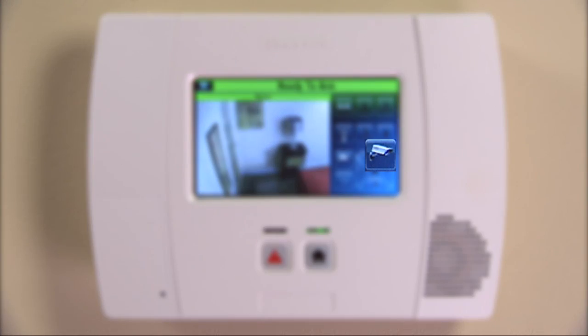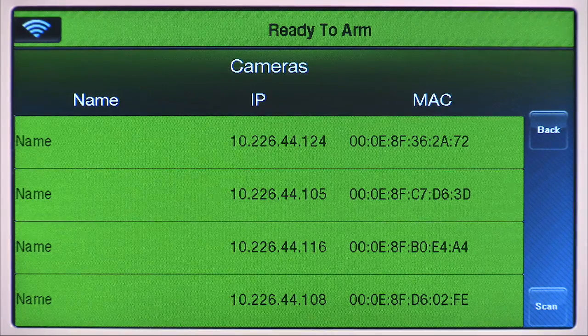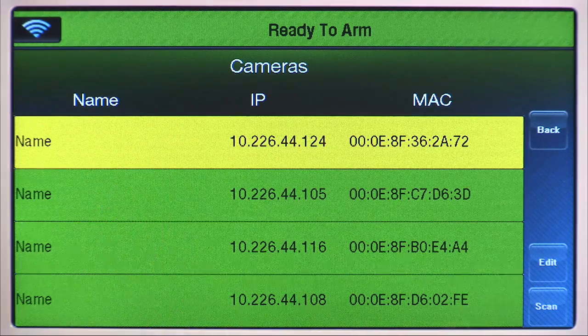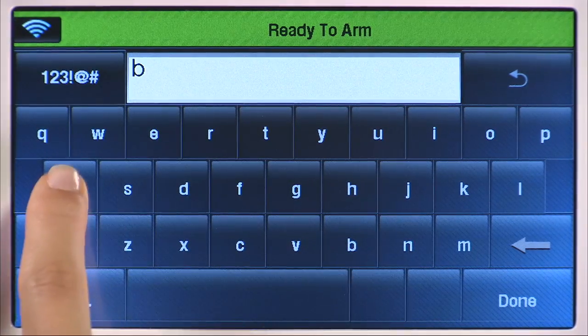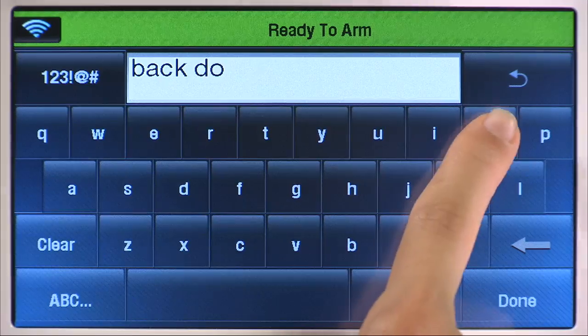Select the camera icon to return to the camera list. To edit the name of a camera, keep selecting the camera until it is highlighted in yellow. Select the Edit tab, then select the Clear icon and type in the name of the camera. Select Save.